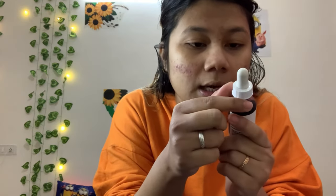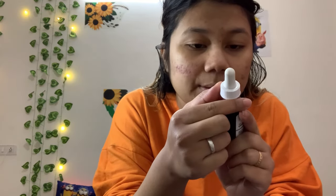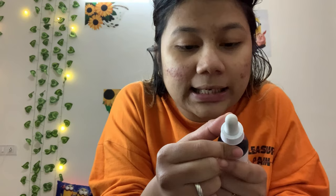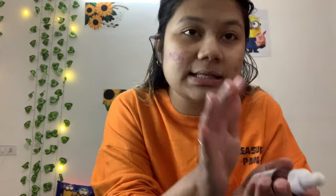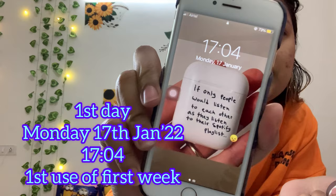Contact of the product with the skin must be of limited frequency or duration. If irritation occurs, cease use and consult a physician. My skin is very sensitive but I believe it'll work well and not give me any negative results. It's currently 5:04 PM, Monday 17th January.